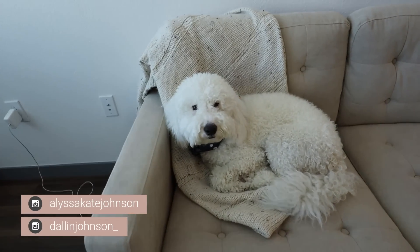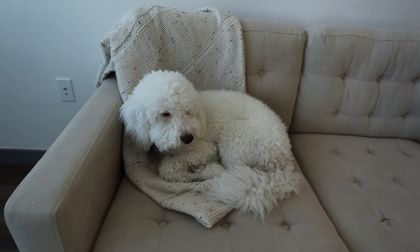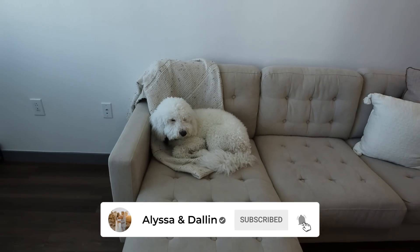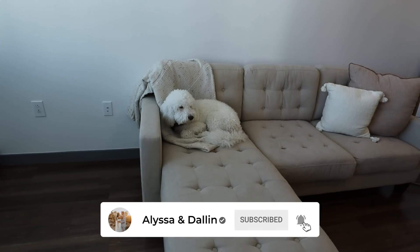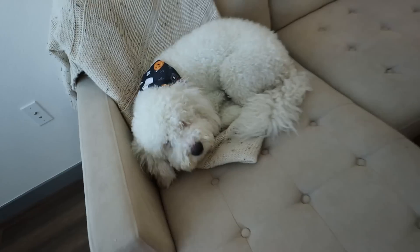This guy came with the apartment. When we got here, this thing was just sitting on the couch, like he is now. I asked if they wanted us to keep it, and so he's here with us. You're so cute.